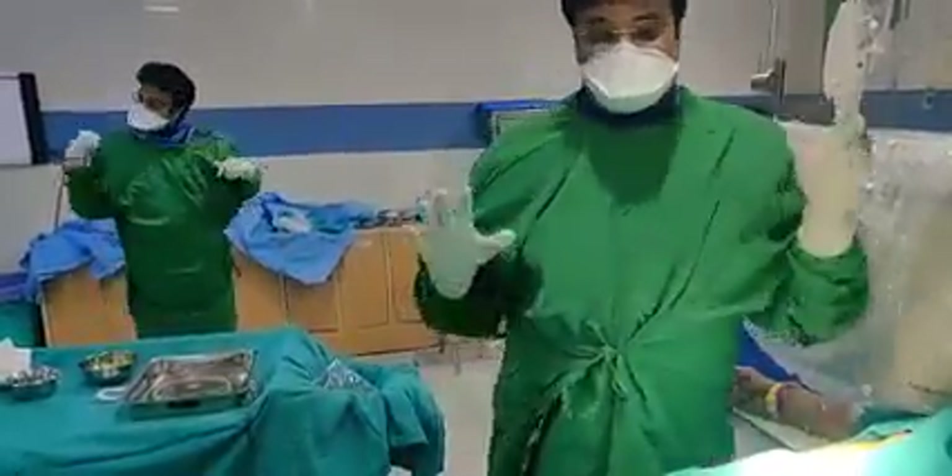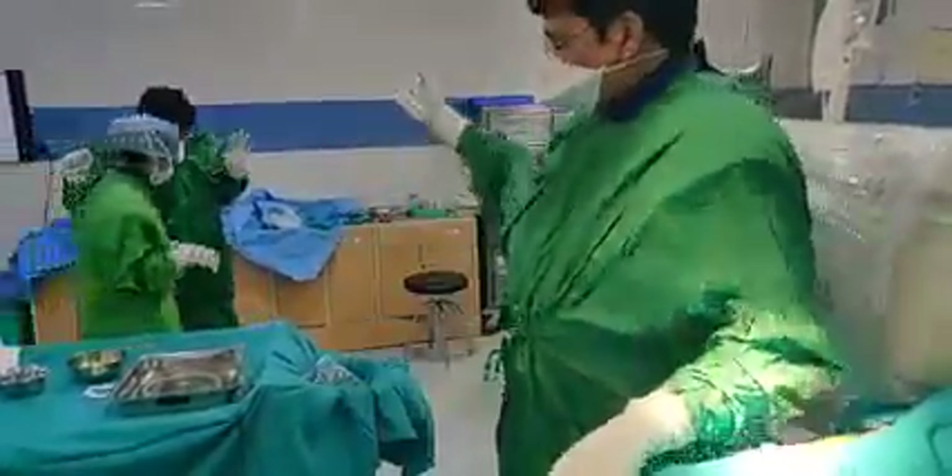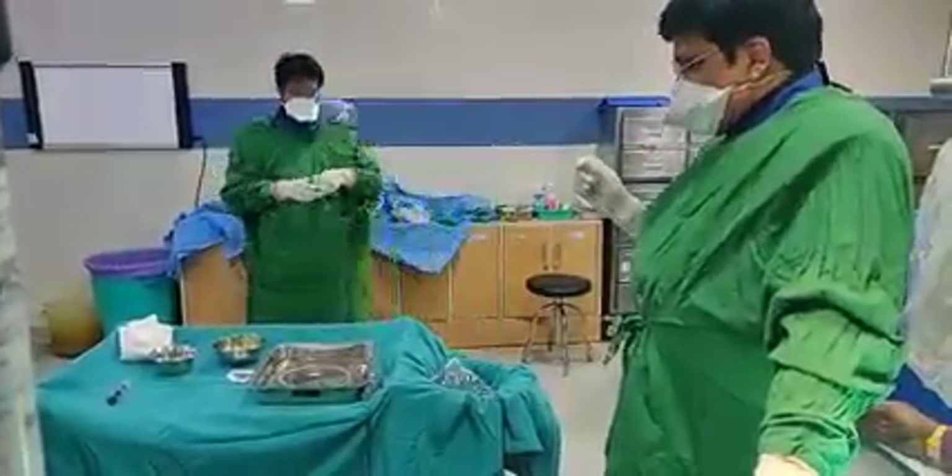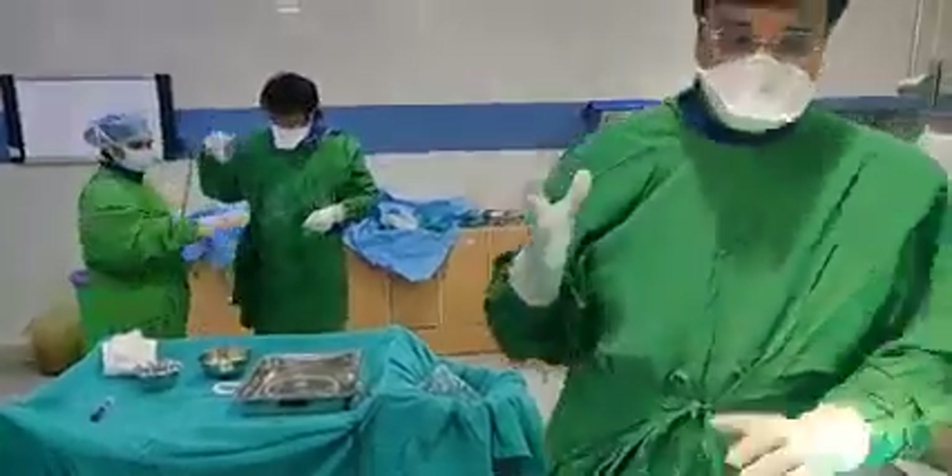We are going to do angiography today on Sunday along with Dr. Chinmay Gupta, who is now getting dressed. I want to tell you how angiography is so simple.